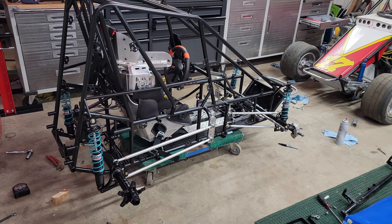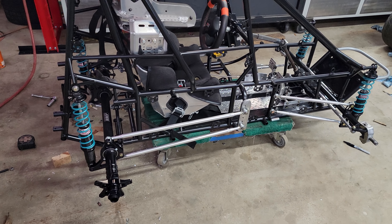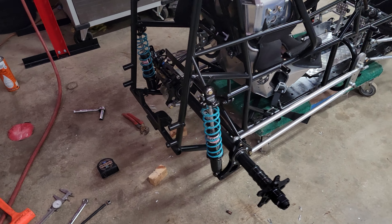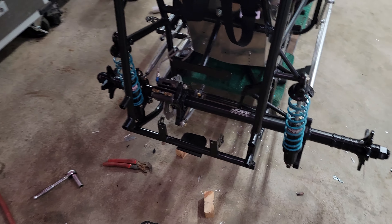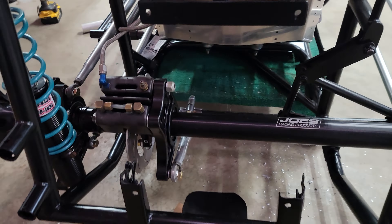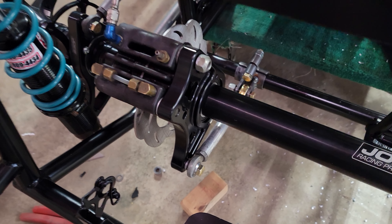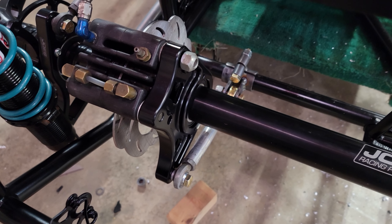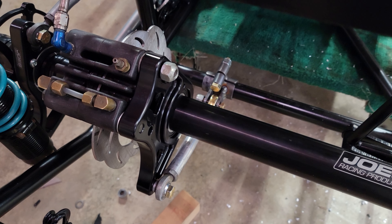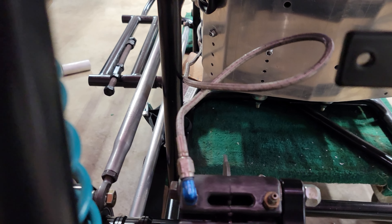Hello everyone, just giving you a quick update on the race car. I have got the rear end in finally. Had some issues with the brake floater — as you can see, I've concocted a clamp bracket for that tube before it came around, mounted along the seat.